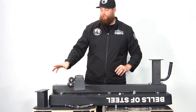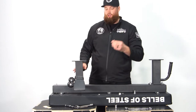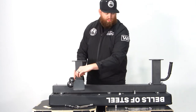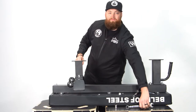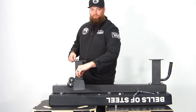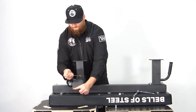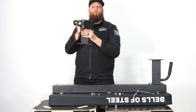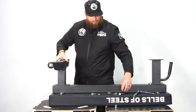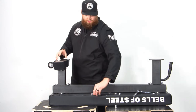The wheels face outwards and this post can go on either side — it fits universally. Now take your short stubby 19 millimeter bolts. Once you have those tightened down, go ahead and flip it over, make sure the wheels face the outside. Take your last two washers and nuts and tighten them down.